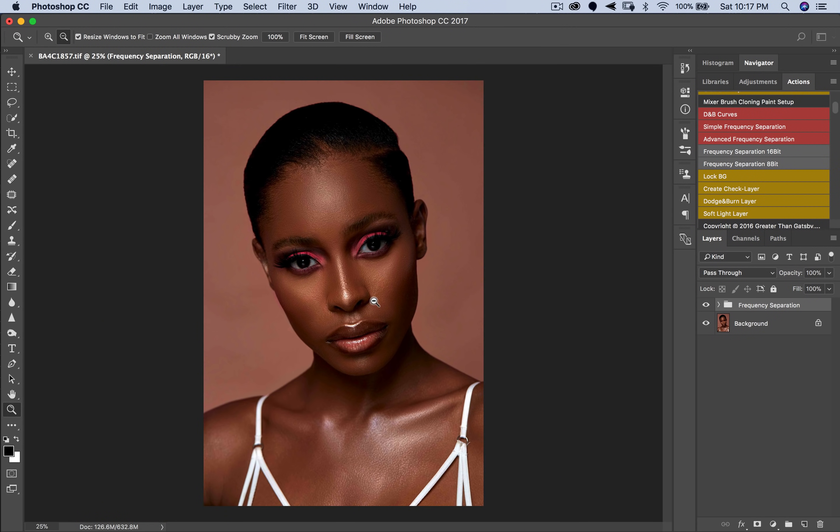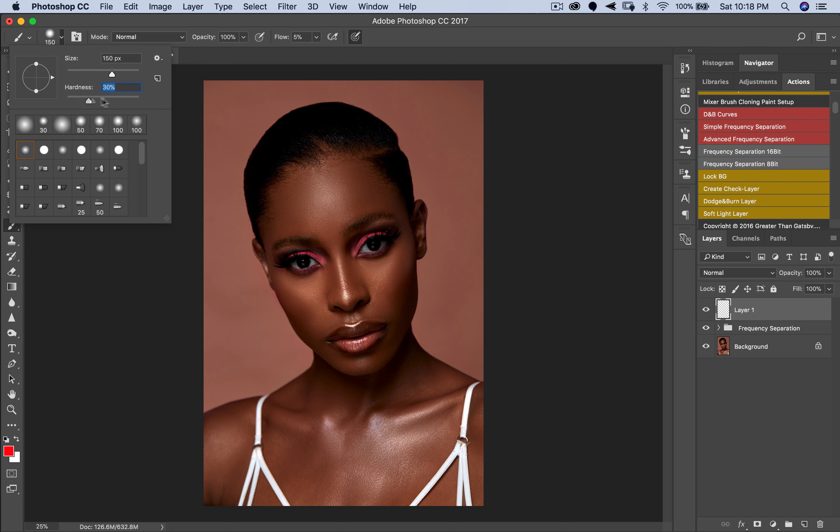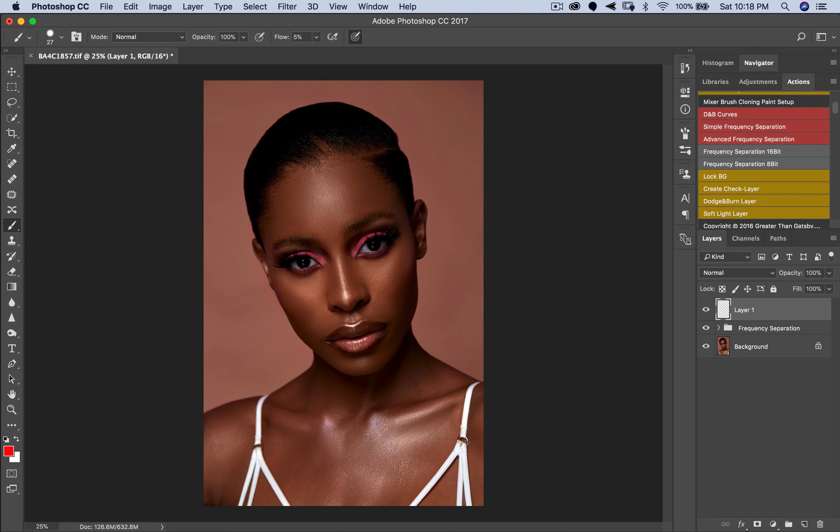There's a lot of depth and dimension to her face — you can see her cheekbones — but we're going to make it more pronounced with dodging and burning. Before we get into that, I'll show you where to dodge and burn. When working on a beauty image, it's very key to understand these things, just like when a makeup artist does highlighting and contouring. I'll pick a red brush, increase hardness, and reduce the size to explain.